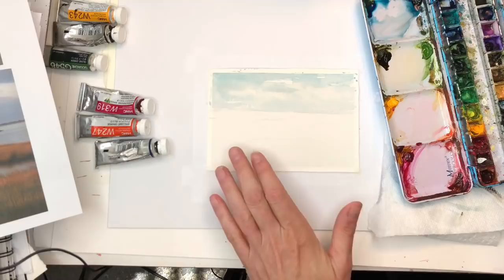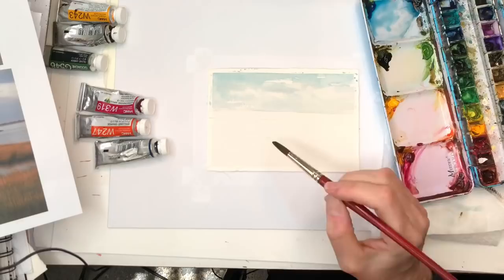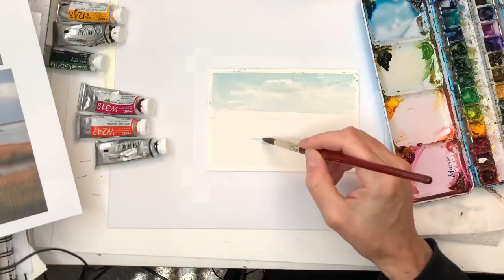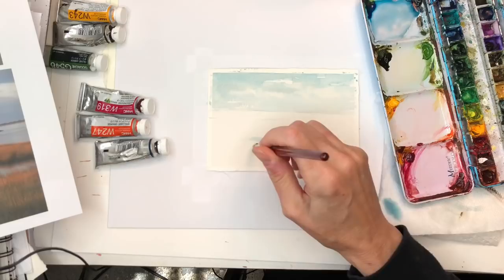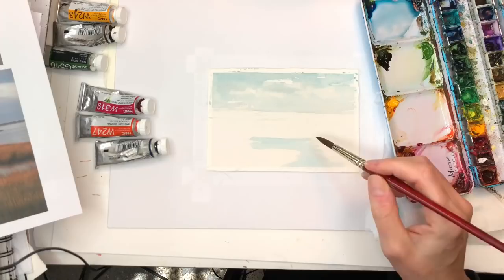Now we're going to start down here in the blue area. It's going to get a little brighter — I have this peacock blue over here. I sketched in some of the areas where I want a little bit brighter color, where I want the saltwater part to go. It's barely light so it just gives me a guide. Like I said, I'm kind of following the picture but not exactly.